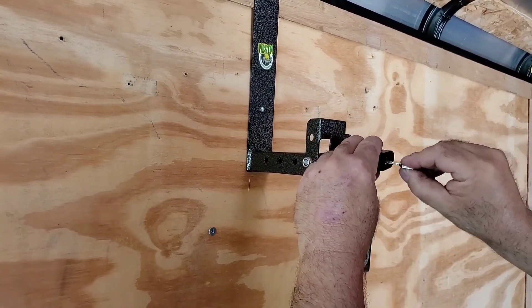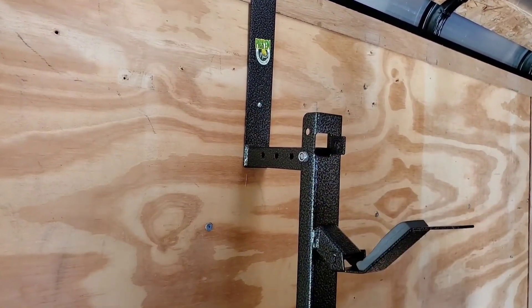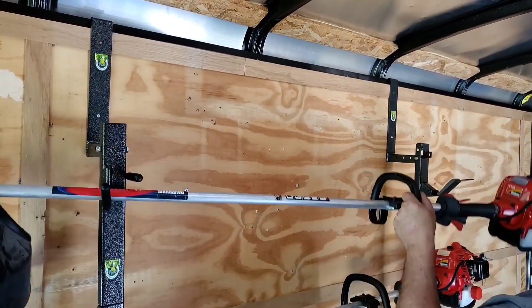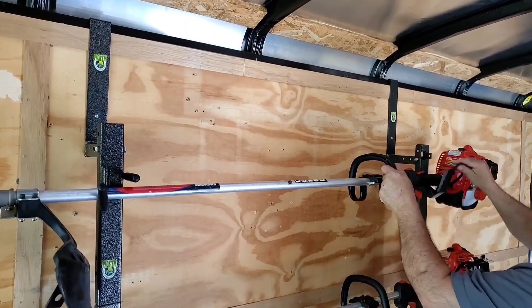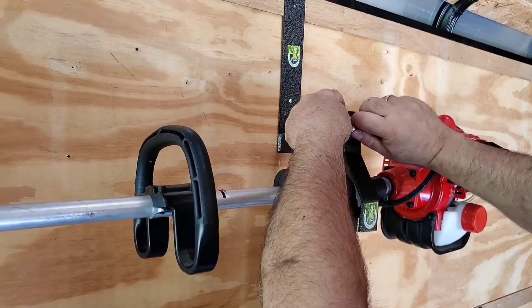These racks come with Keta-like locks. I'm going to go ahead and take this lock off and show you how to use this unit. The Weed Whacker simply installs like so. You fold the hasp up and, using the included lock, close the hasp up.